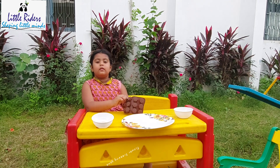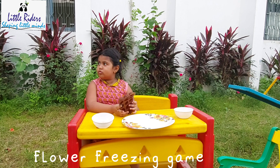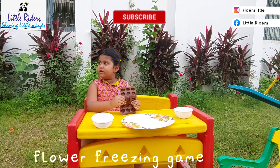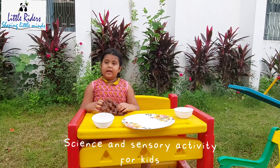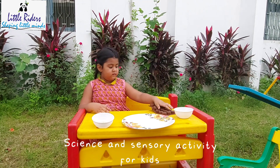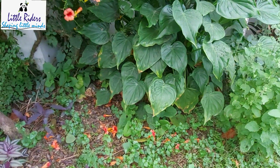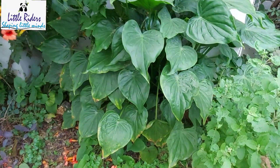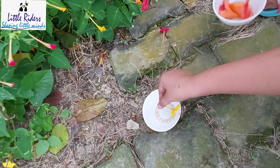Do you know what are we going to do today? Today we are going to play a freezing game! So first we need to take some flowers. Will you come with me? I like yellow — put this in your bowl.